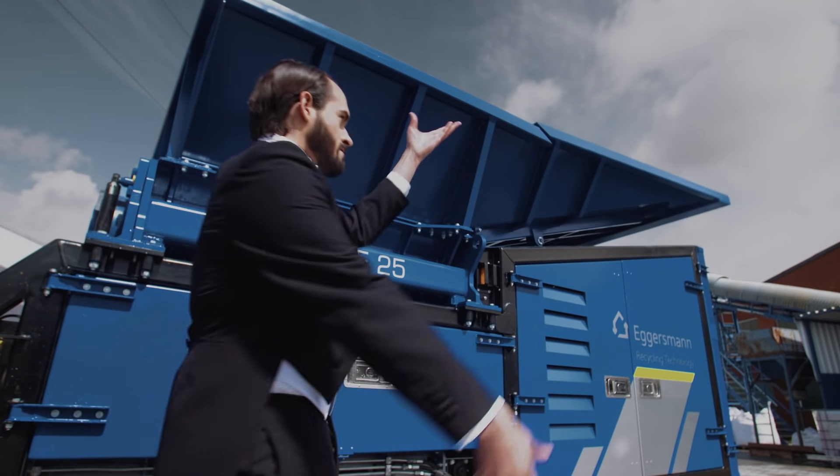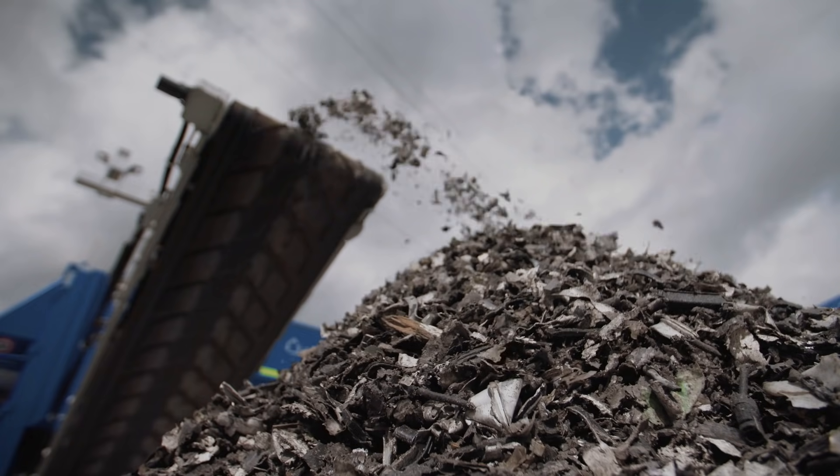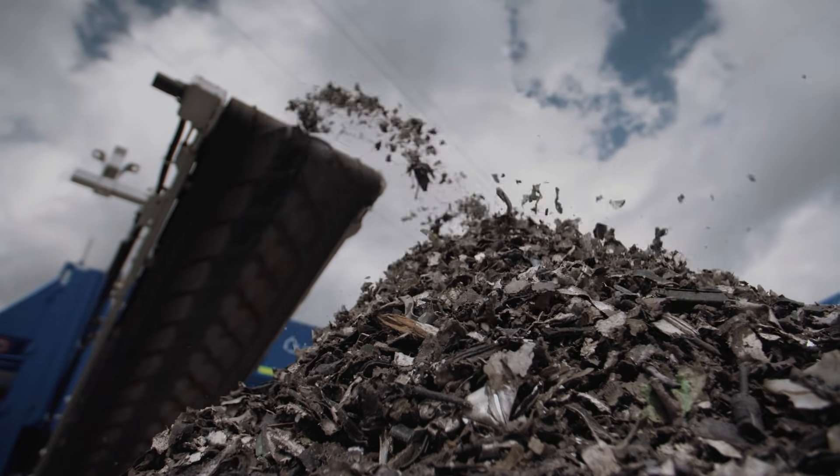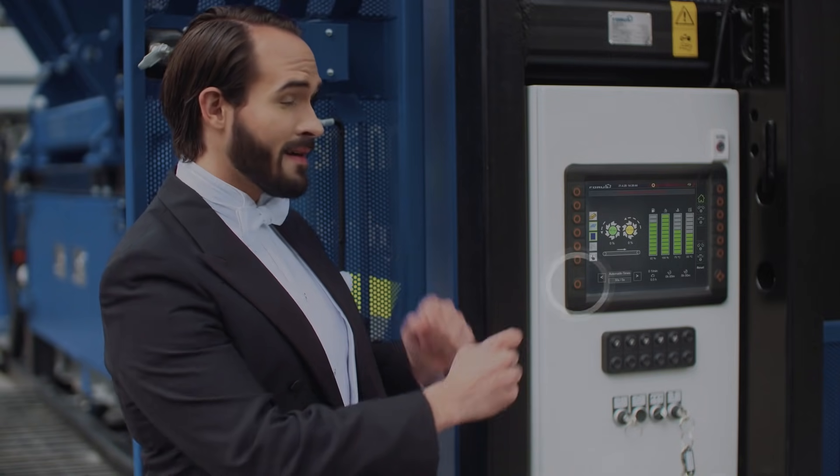Our machines are easy to operate and also run on electricity in a particularly environmentally friendly way. In other words, plug and play. Plug it in, select the program, done.